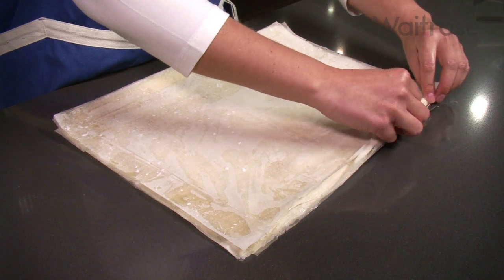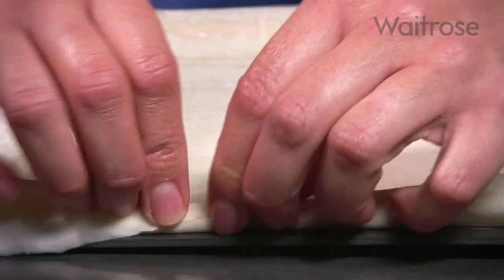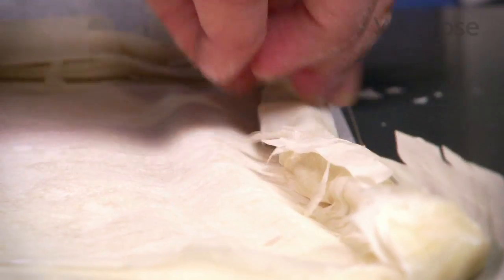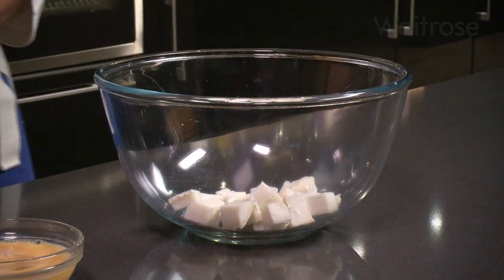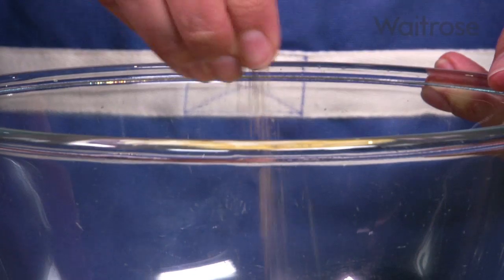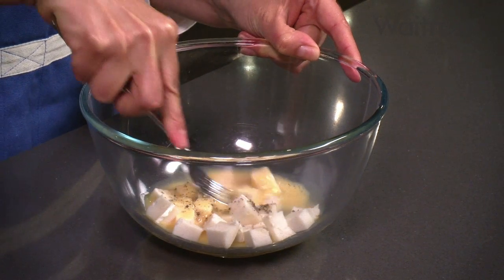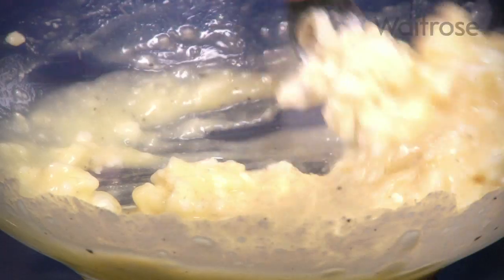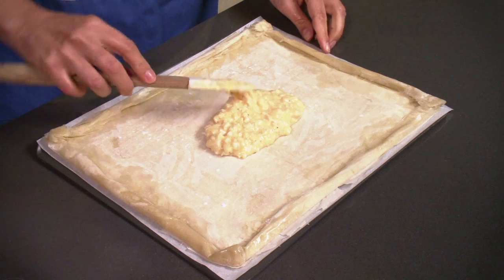Fold the edges of the pastry to make a 1-2cm border all the way round. Place 90g of cubed Geveret goat's cheese into a bowl with a beaten egg and some seasoning. Mash the whole lot together with a fork, then spread this mixture over the pastry base, being sure to avoid the border.